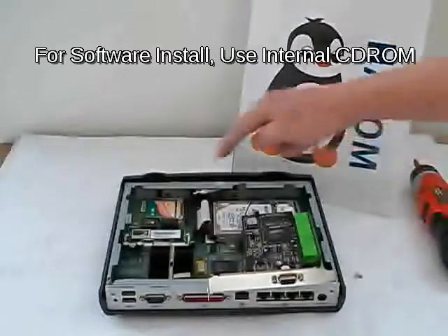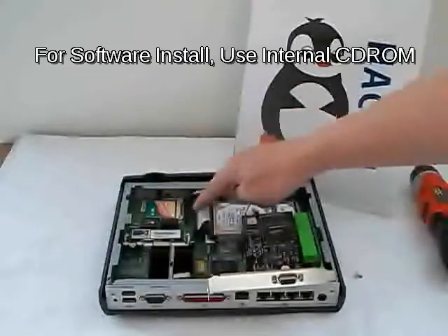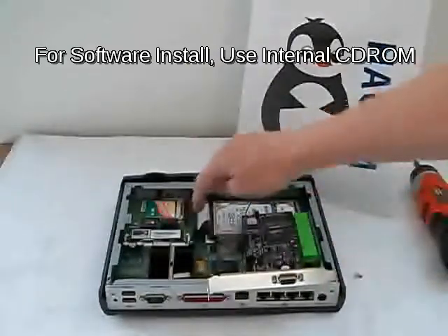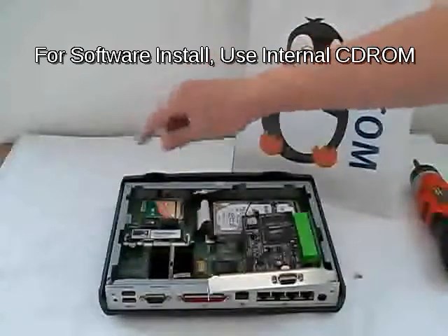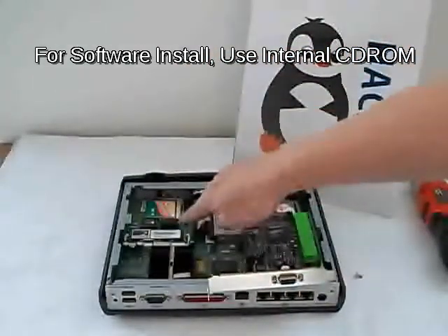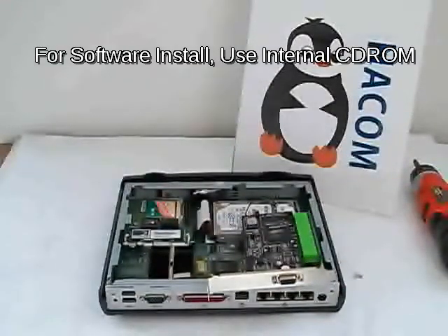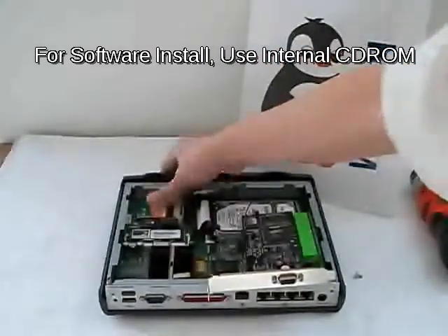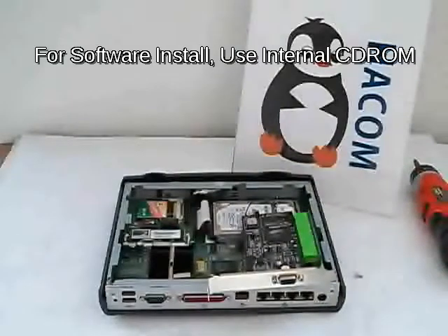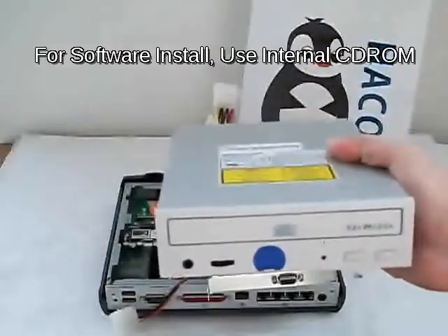There are two IDE connectors — they are 44-pin, basically for laptop drives. Normally when it boots up it will boot from the primary IDE channel first, and this one is the secondary. So to install software, what we did was loosen the compact flash card, and this is what we use to install software.